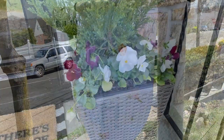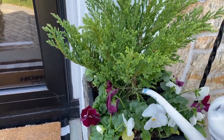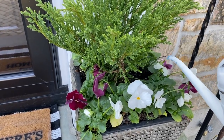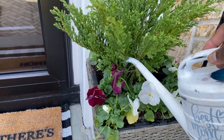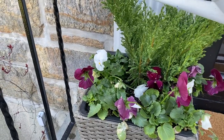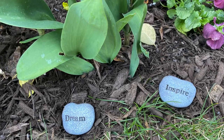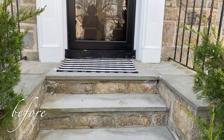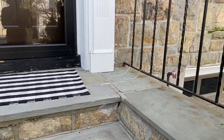Okay guys, we are almost nearing the end. We're just going to give the plants a little water. And then we're going to look back at where we started and where we are now. So enjoy, guys.